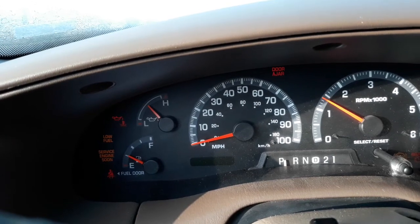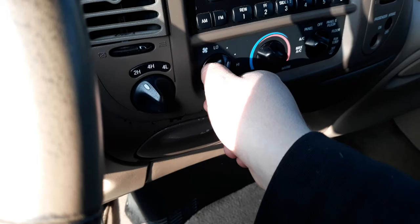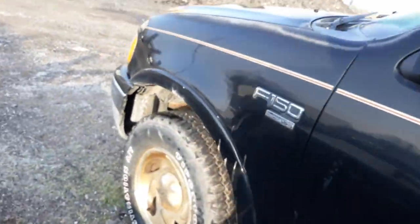It fires up so much better than the other battery. Alright, we're going to let it run a minute, get a little defrosted.